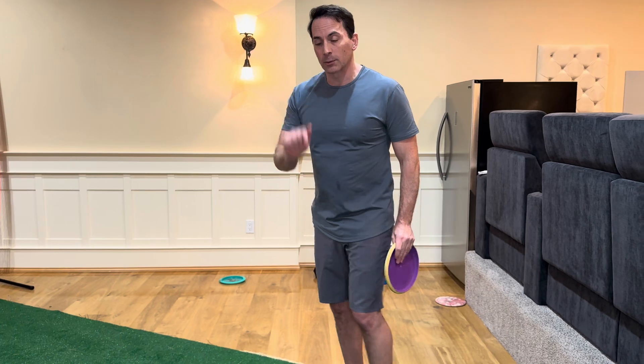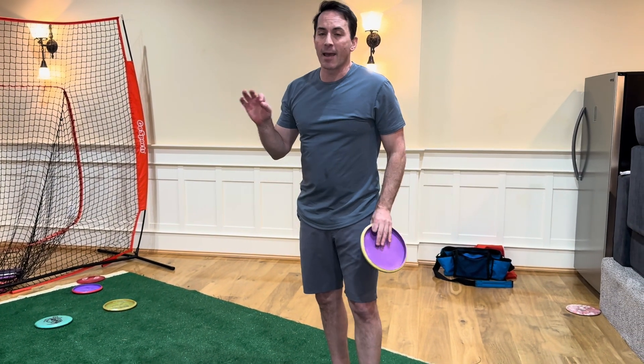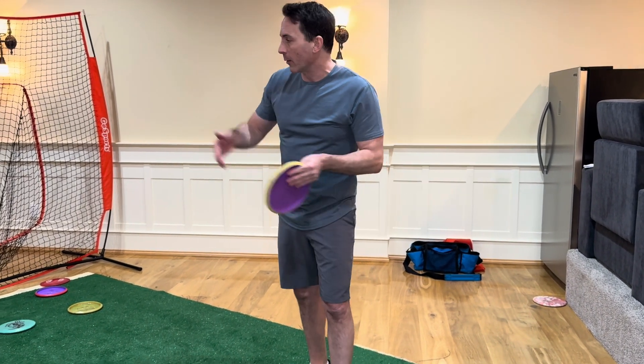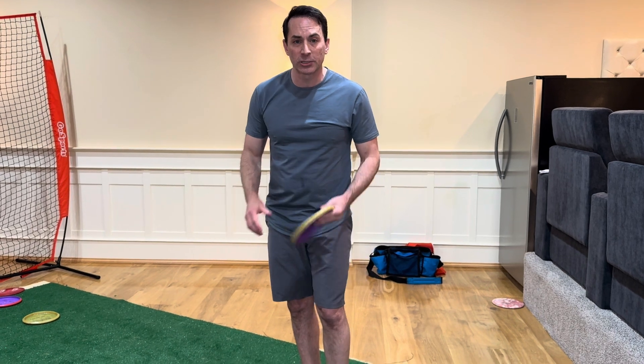But when you throw correctly with the right sequencing, that acceleration is insanely quick. I suspect the disc is going from nearly stationary up to ballistic speed in about 0.05 seconds — a timing window of a 20th of a second is where most of the acceleration is happening. There's a big consequence to that, a huge one actually, and that is inertial mass increases tremendously.